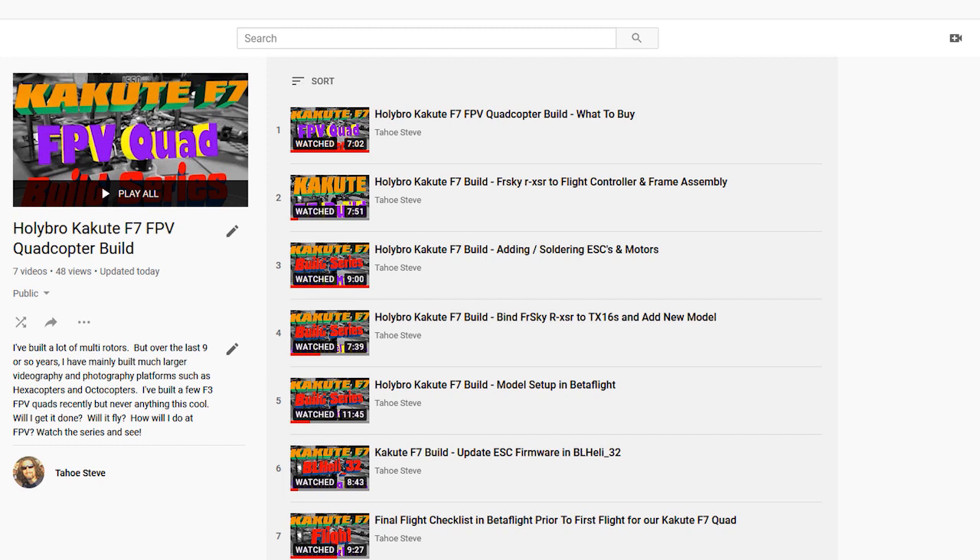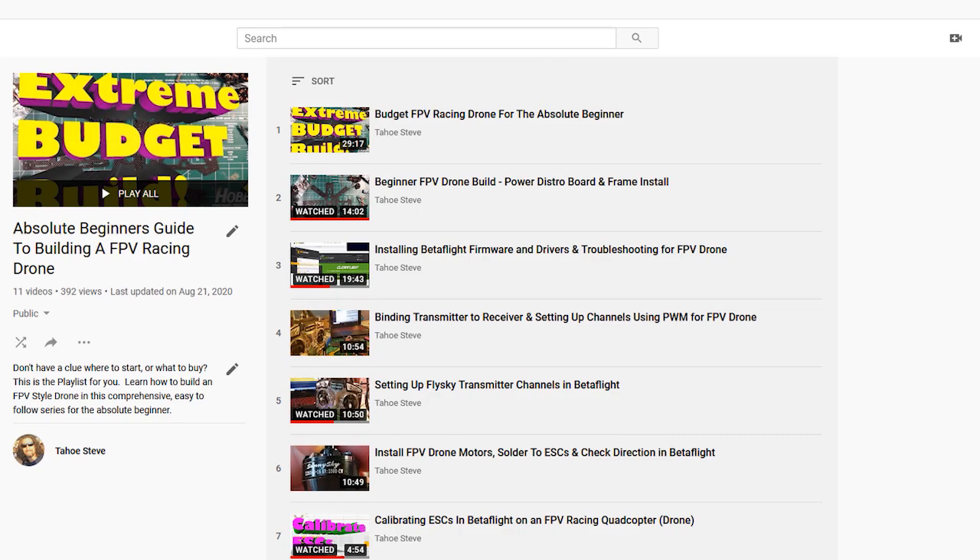One thing I'm going to mention is that if you are a super beginner, you might find that I'm going a little bit too fast for you. But don't fret, because I have an absolute beginner's guide to building an FPV racing drone in this series — 11 more videos targeted for the absolute beginner. I go slow and try to articulate everything clearly. That playlist link is also in the description of this video.